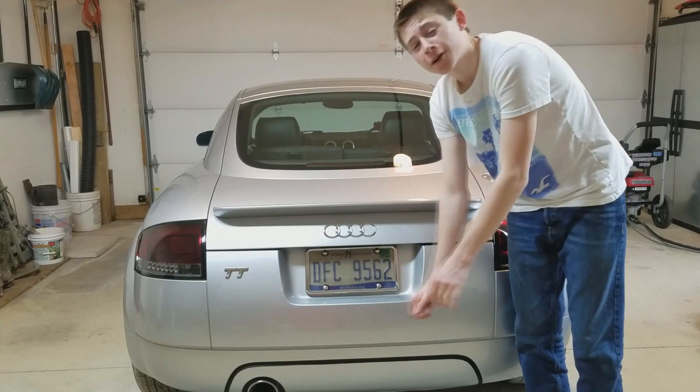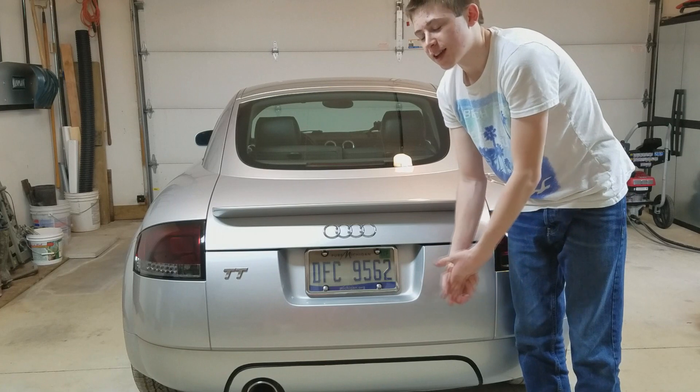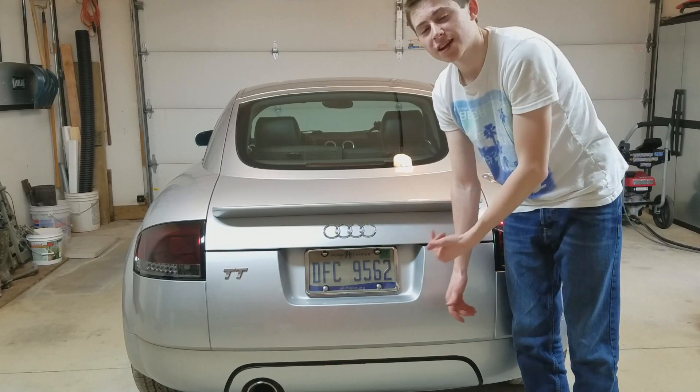Done! A very quick, easy mod you can do by yourself. I just had my brother help me out to hold the tail light so it wouldn't get scratched. Now I'm going to show you guys what it looks like.